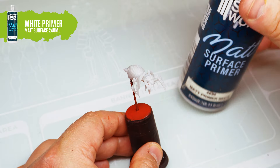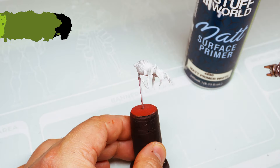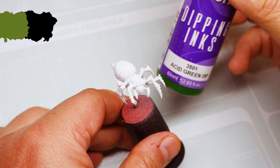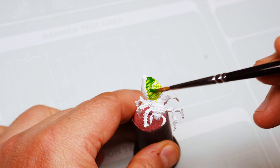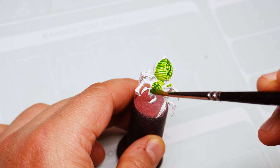For this specimen we will use white primer and a first wash of dipping acid green, which helps to mark the volumes. We will then apply dry brush in white and let this dry.